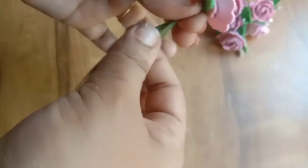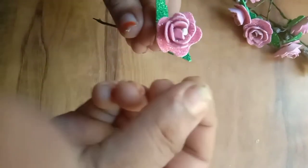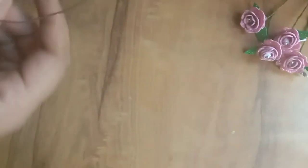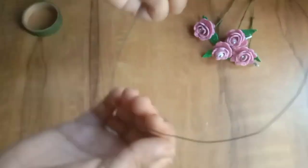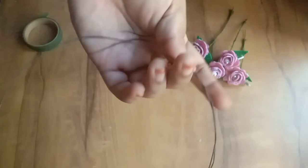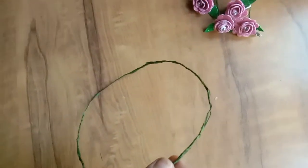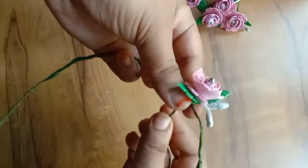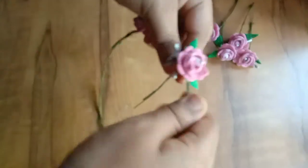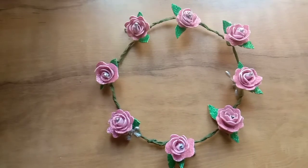I am going to cut all the flowers. I am going to cut the beads into a round shape. It's very easy and simple, and it's ready to make a beautiful flower.